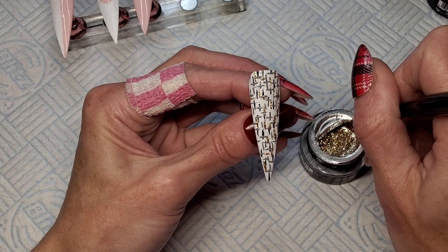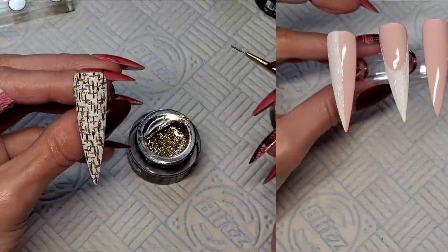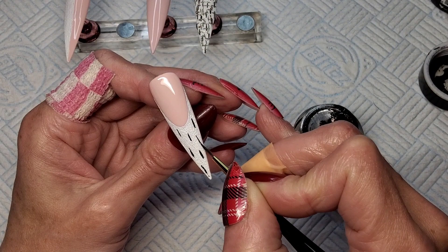Now that the gray has been cured I'm going in with the gold. I did a little bit less with the gold, but again just crisscrossing them across some of the gray and the black, and some just on their own. This should be called the crisscross trend instead of tweed, because that's all you're doing! That's going to go in the lamp for 60 seconds, and that's that nail finished. Because the Madame Glam gel paints don't need top coating and don't cure with a tacky layer, I'm just going to show you this one last nail and do the other half of that other nail off camera.